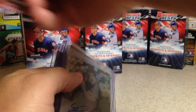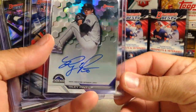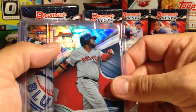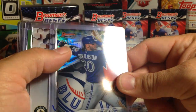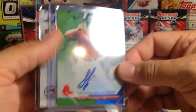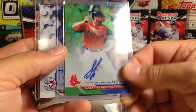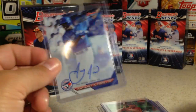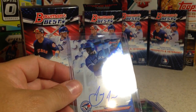Let's look at what we got here. We got a Riley Pint autograph, Big Papi numbered to 250, Josh Donaldson numbered to 50, AJ Puck, Sam Travis out of 99 autograph, and Anthony Alford. Alright, stay tuned for more videos. Thank you!